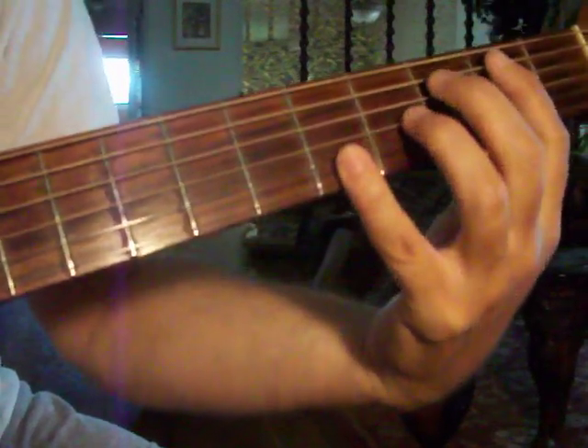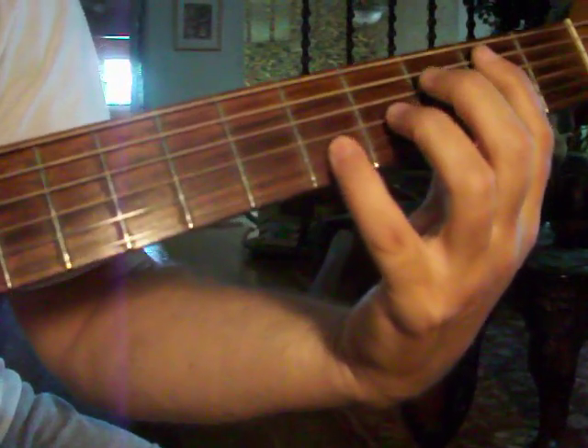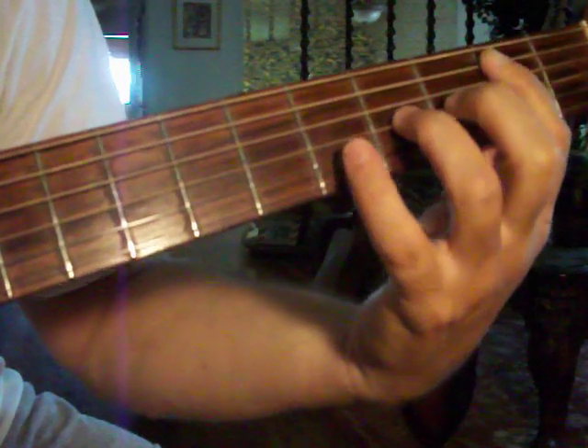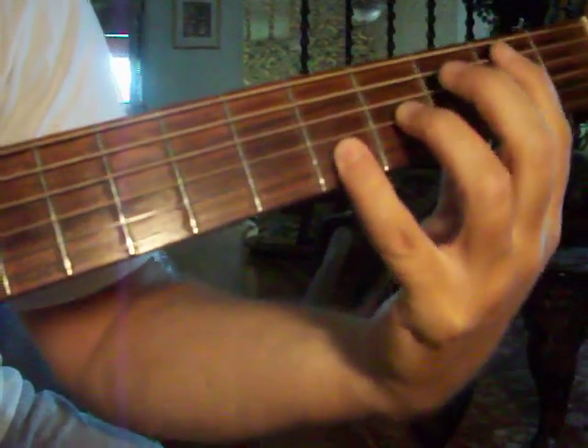Then he does that E chord — which is how I play it — is open E top string, A string second fret, D string second fret, G string fourth fret, B string fifth fret, and then of course you're barring all these, so the bottom E. And you hit from the top E down.